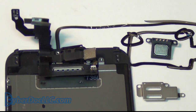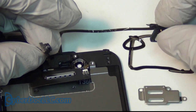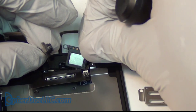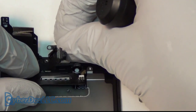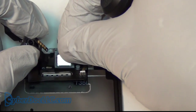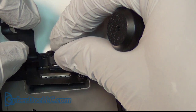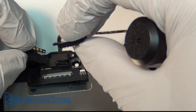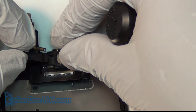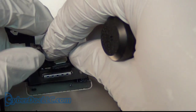Here is for the home button screws and here is for the camera. This is your microphone — if you're missing this, there's no microphone. Put it back in the exact matching location, otherwise you won't be able to get a good connection and the microphone won't work.